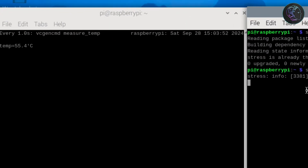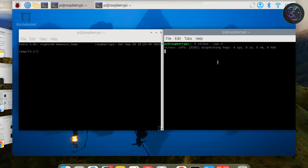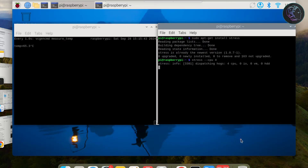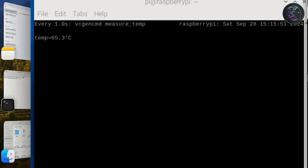Once the stress test starts, the temperature begins rising. I tested the Raspberry Pi without the active cooler for 15 minutes, and the result was around 75 degrees Celsius. Then I ran the same test with the cooler for 15 minutes, and the temperature came in at around 65 degrees Celsius. So there is a 10 degree Celsius difference after 15 minutes of stress testing.